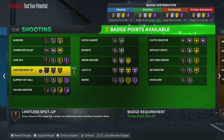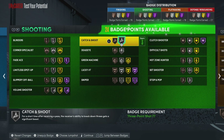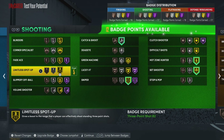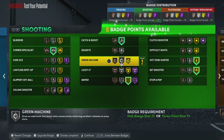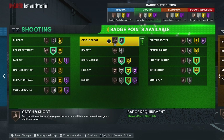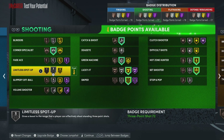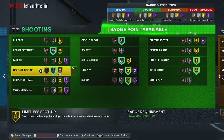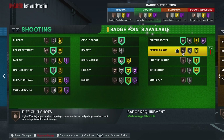For our shooting badges, we definitely want catch and shoot for a good spot up. Then sniper, definitely hot zone hunter, set shooter, silver corner. Maybe a lucky seven and then a green machine — that would be nice. With four badges left over, you could go limitless spot up on silver if that's what you want. I would go silver there and then maybe a clutch shooter on bronze. Of course if you've been grinding the seasons, you have plenty of badges to choose from.